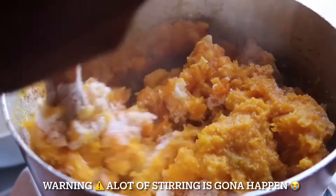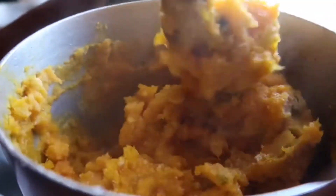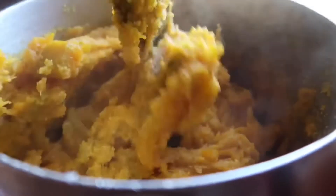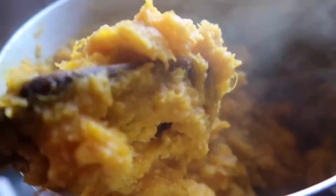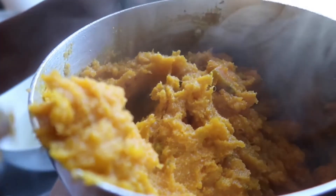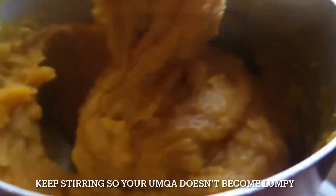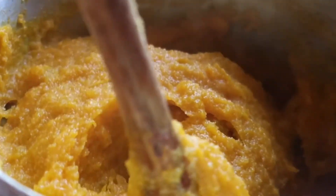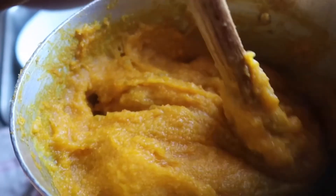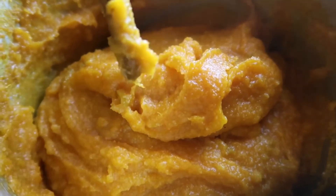This reminds me of that umfino video that I did — there's a lot of stirring that happens here. After stirring, just let it cook on low heat, and now and again keep stirring your umka so it doesn't become lumpy. There you go guys, your umka is ready — enjoy!